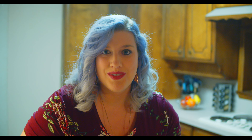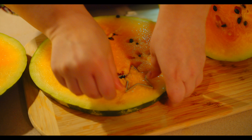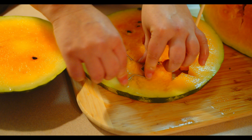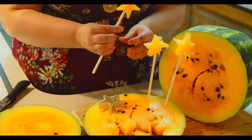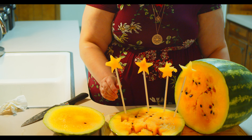I'm ready to bite into that ray of sunshine. So let's cut some samples. It's extra juicy. Here, you try one.